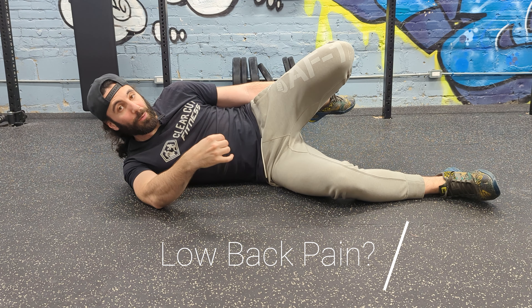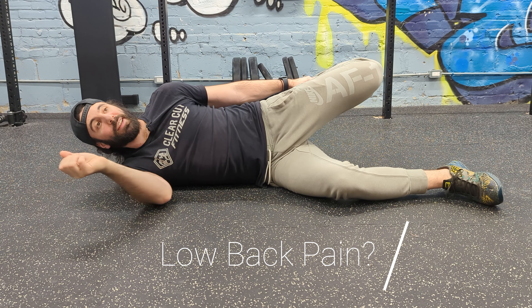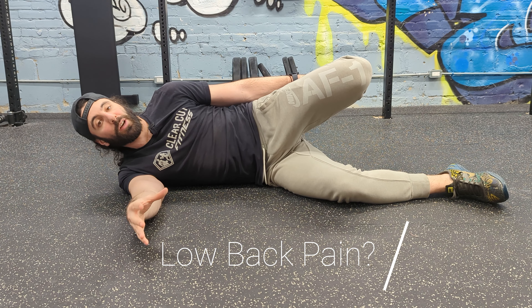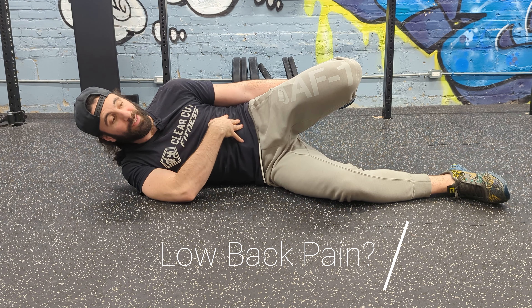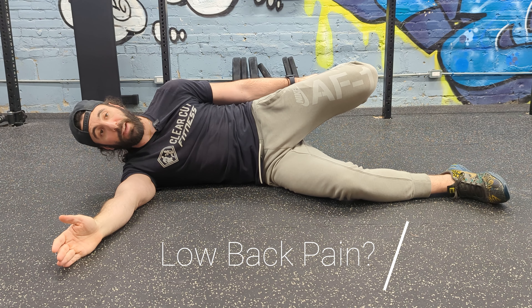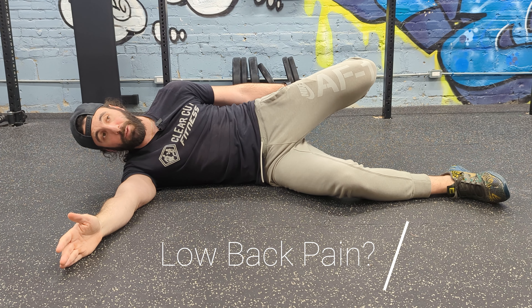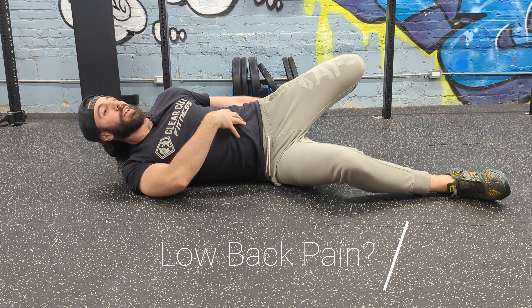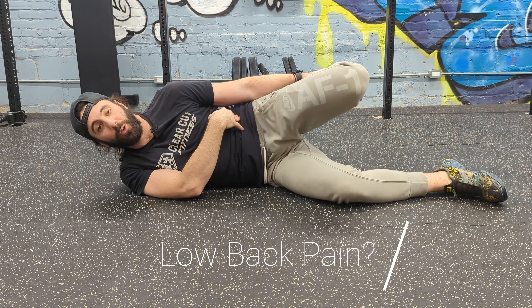Now if you start feeling your lower back tighten up as you're doing this, that's not a good sign. There are a couple things you can do. You can really focus on bracing your abs — pretend like someone's going to kick you in the stomach. Brace and don't let go of that squeezing while you're doing this stretch. That should help stabilize your spine and prevent you from hyperextending and feeling it in your lower back.